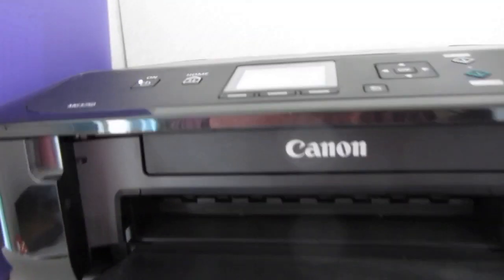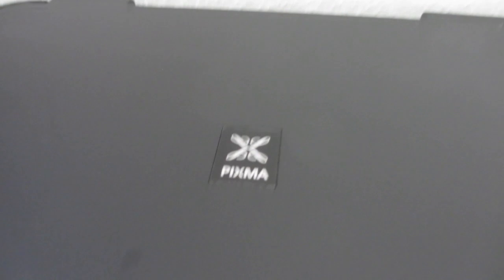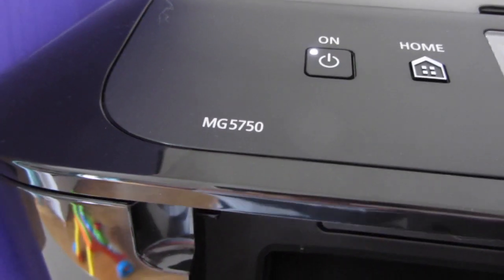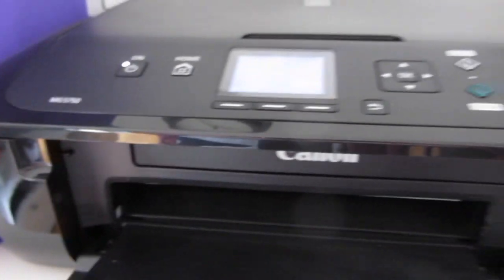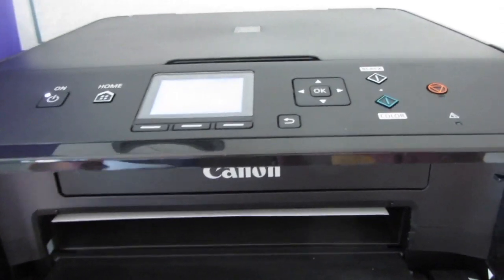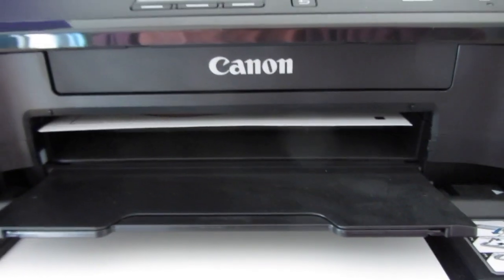The printer that I use is a Canon Pixma, model MG 5750. It is just a multifunctional printer — nothing too fancy, not too expensive — but used with the right paper it makes amazing prints.